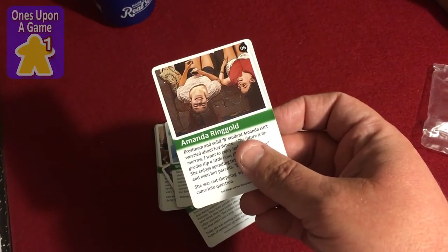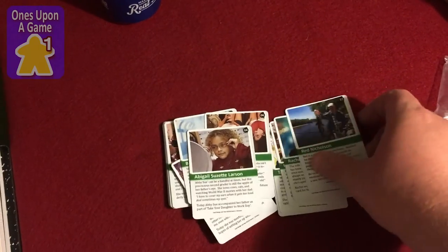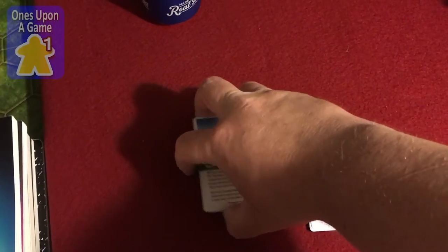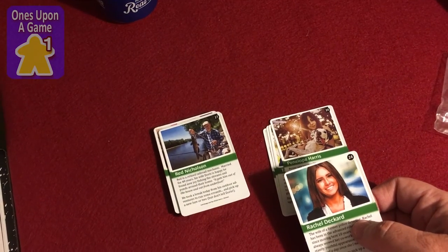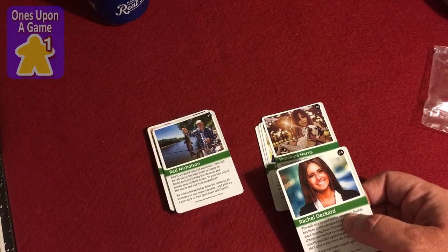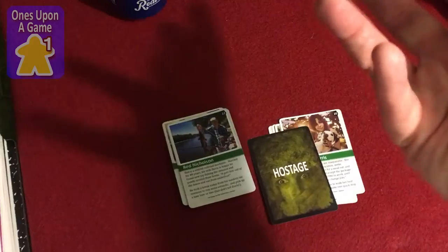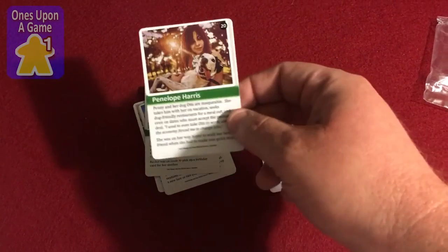I recently ordered some other cards from MakePlayingCards and it was really weird — they were all laid out exactly the same on the back. The back is 100% the same design, but they zoomed it way in, so it was essentially a marked card. I don't know why they switched it, but they sent me a replacement deck and that looked fine.